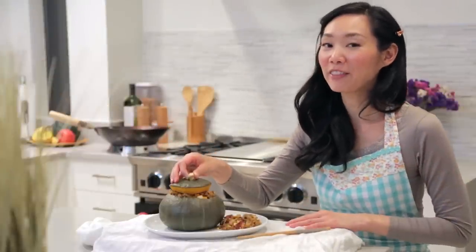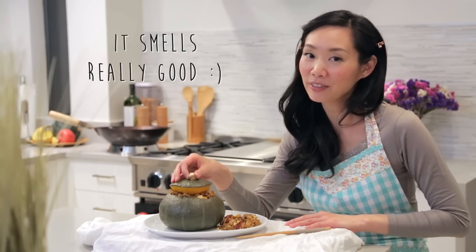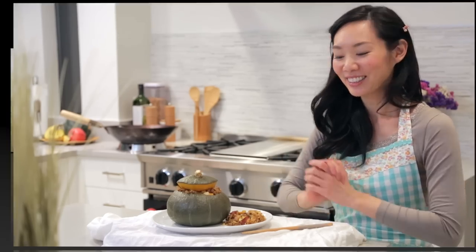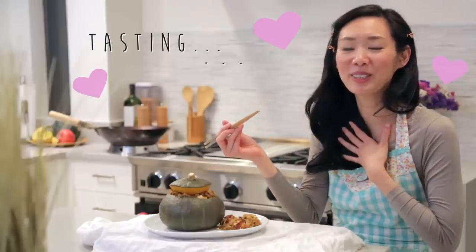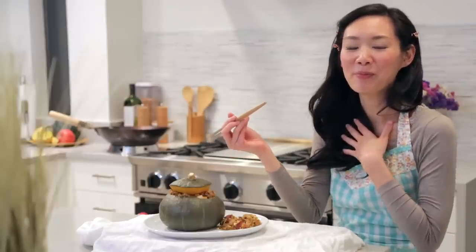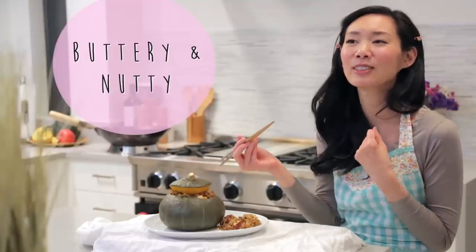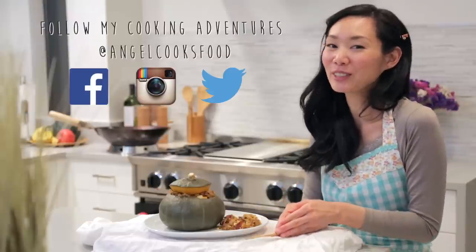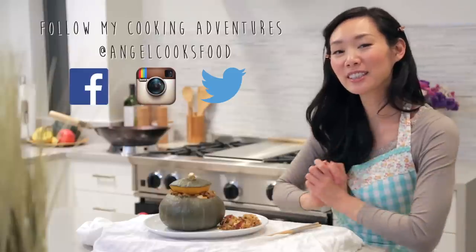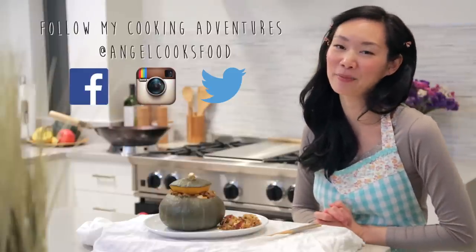Pumpkin fried rice is really fun and easy to make, and it smells really good right now. I can't wait to try it. Mmmmm — I just had a piece of the pumpkin and it literally melted in my mouth. It's buttery, nutty, it's really good. Anyways, I hope you guys enjoyed watching this video as much as I enjoyed making it. Don't forget to like and subscribe to my channel, Angel Wong's Kitchen, and I will see you guys next time. Bye!